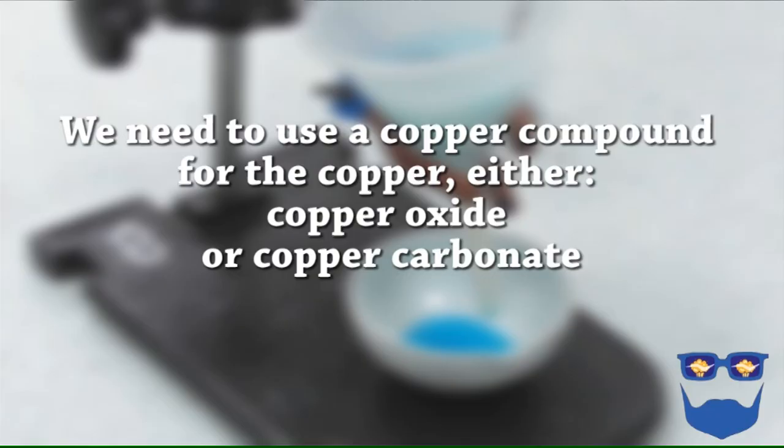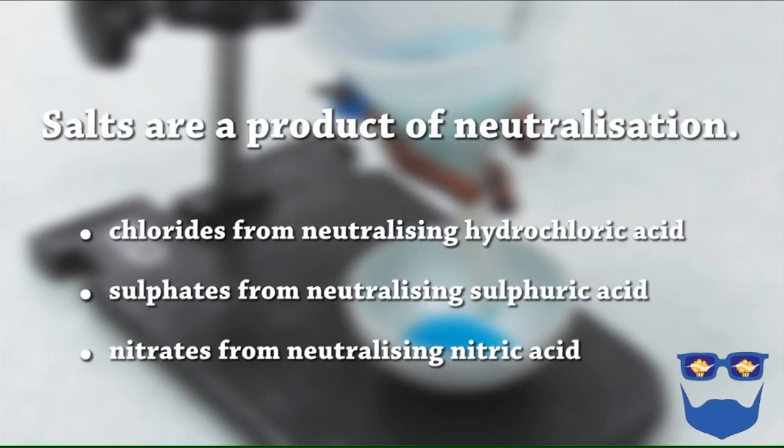The usual experiment is to make hydrated copper sulphate crystals. For this we'll need a source of the metal, copper in this case, and a source for the salt — sulphate for this experiment. We need to use a copper compound for the copper, either copper oxide or copper carbonate. Salts are a product of neutralisation: chlorides from neutralising hydrochloric acid, sulphates from neutralising sulphuric acid, and nitrates from neutralising nitric acid.